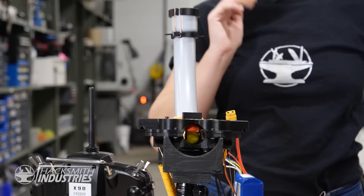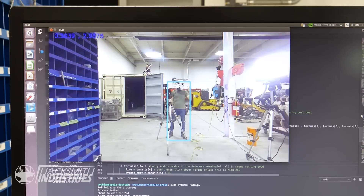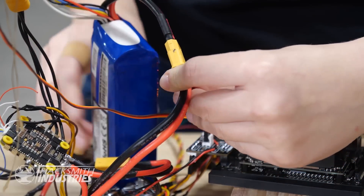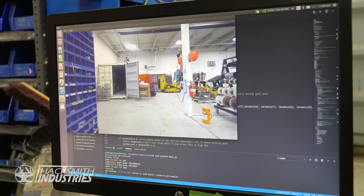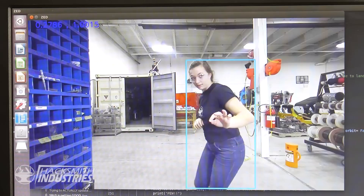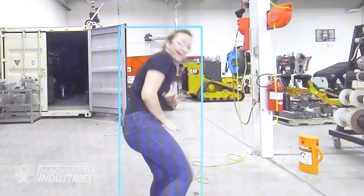On paper, everything should work, but let's put it to the test. We've got the camera and the gun hooked up to the Jetson, and a monitor connected to the camera so we can watch the live output. When the camera recognizes a person, the Jetson should tell the gun to fire. All we need now is a person to shoot at — I guess I'm a person. Oh my gosh, it works! Okay, this is awesome!